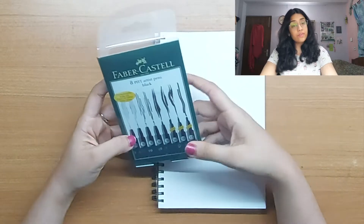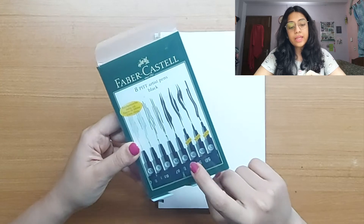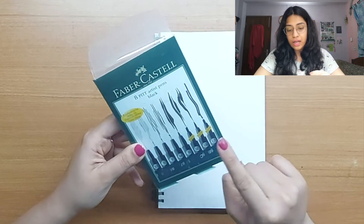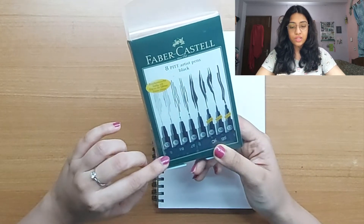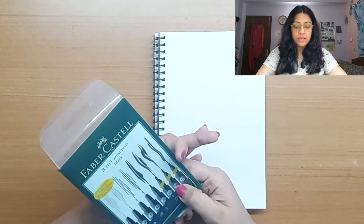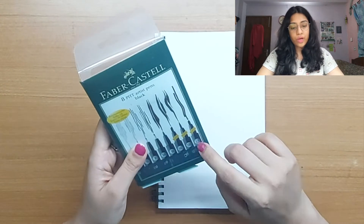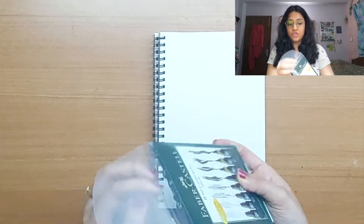There are eight pens and they have very different sizes: XS, S, F, M, B, SC, SB, and 1.5. According to the key, XS is extra sharp, S is sharp, F is fine, M is medium, B is brush, SB is soft brush, SC is soft chisel, and 1.5 is the blunt tip nib. Let's check them out.